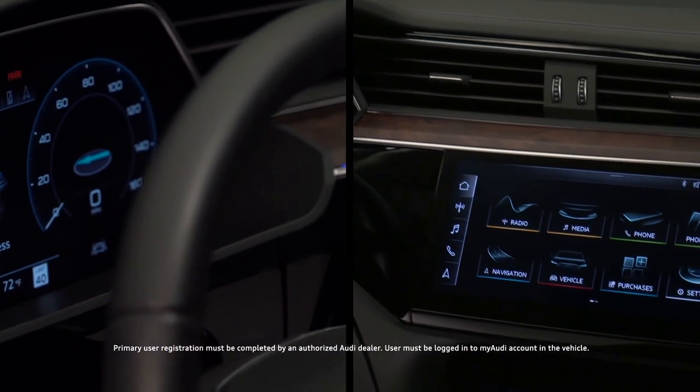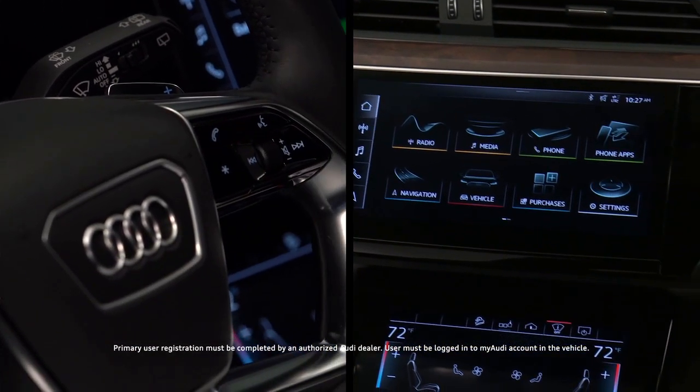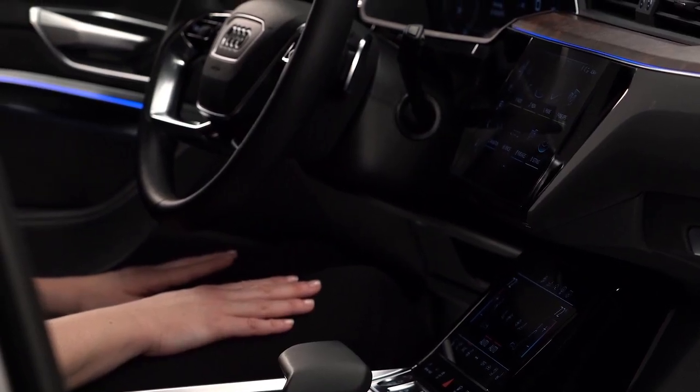Amazon Alexa content can be played using the MMI touch screen and the voice recognition system in your Audi. No home Alexa devices are necessary — it resides within your vehicle. To use Alexa, the vehicle must have a primary user assigned and be logged into an active My Audi account in the vehicle.